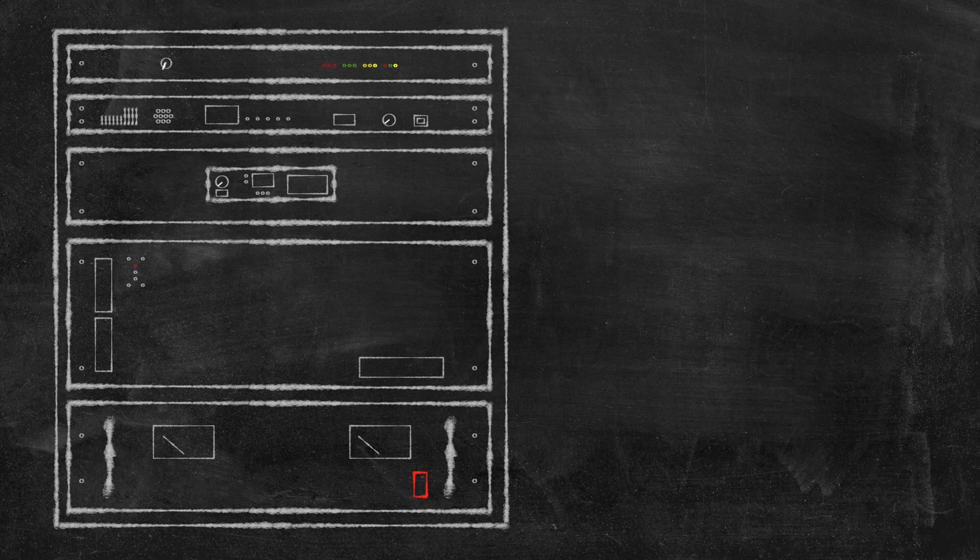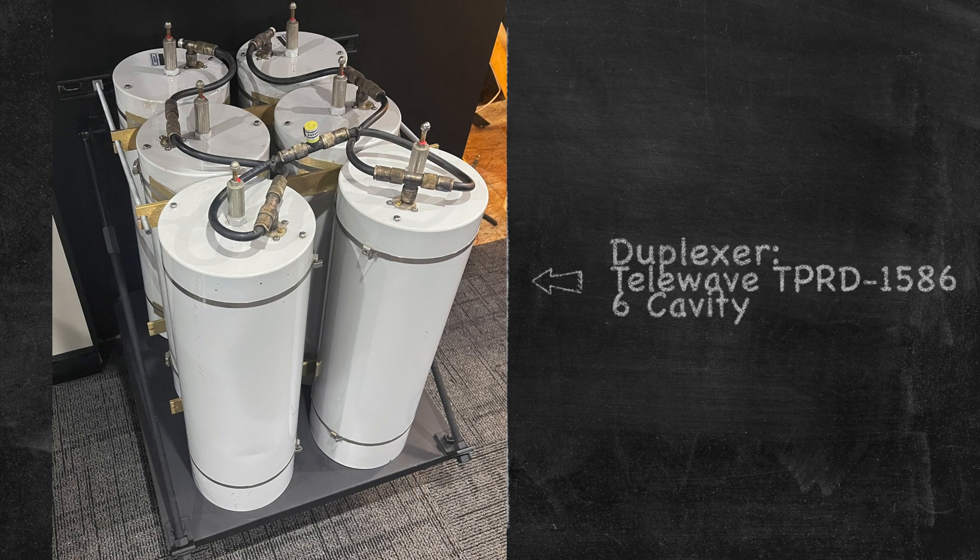Now I didn't draw this up in the nice animated graphic, but the last component I wanted to cover was the duplexer. We were able to salvage this unit from the Ridgeport site. It is a 6-cavity telewave duplexer.